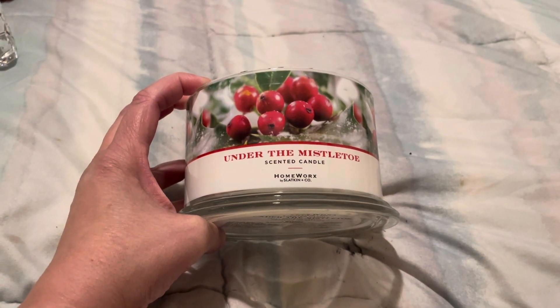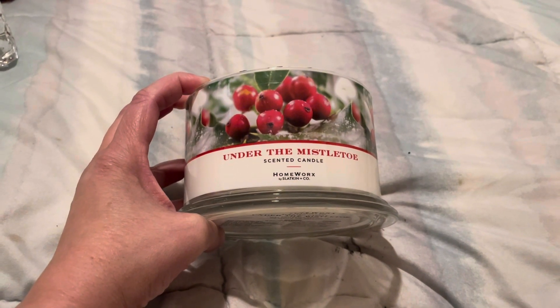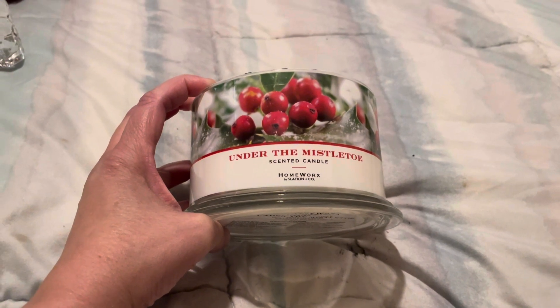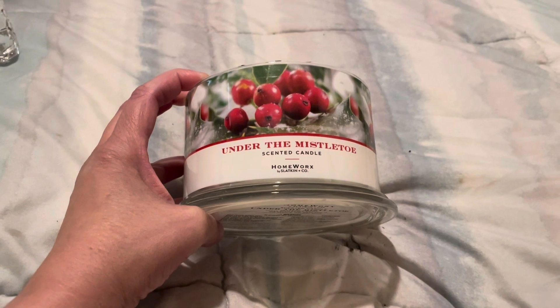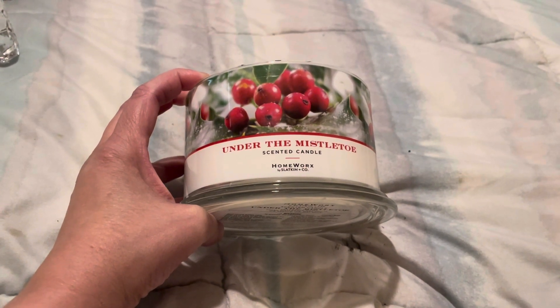I might have to take out some of the wax using a paper towel and see if that helps. But even if it does get a bit stronger, I don't see it getting much stronger.